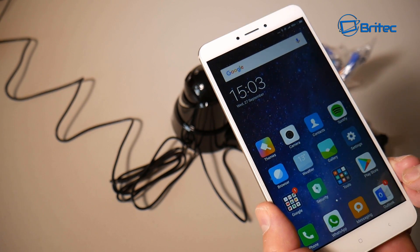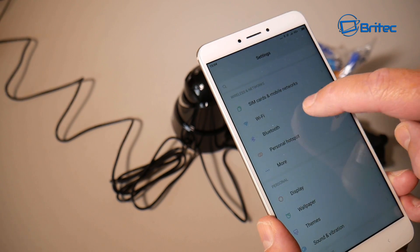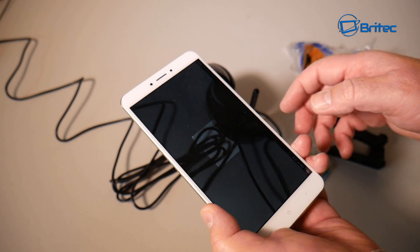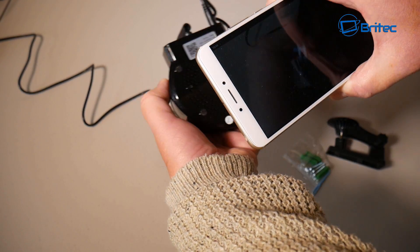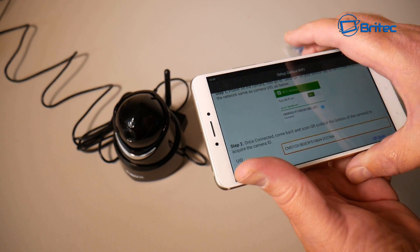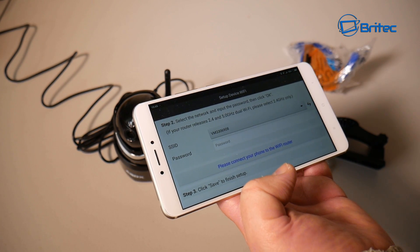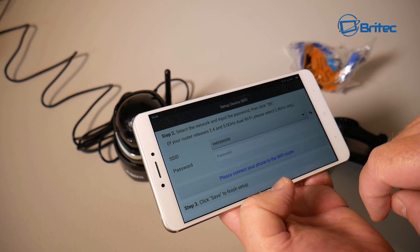Go into your phone's Settings, then Wi-Fi, and you'll see the camera's code appear in the list. Click on it to connect, then it will ask you to scan the QR code on the bottom of the camera. This registers the camera on the system and lets you change the password. The app detects the UID, you click Next, select your router's 2.4GHz SSID, enter your Wi-Fi password, and you're connected.